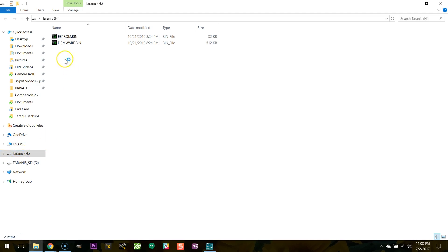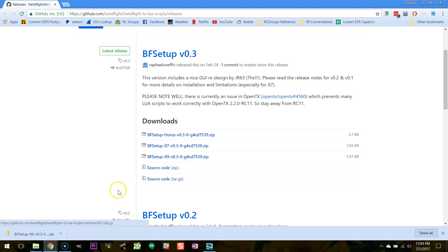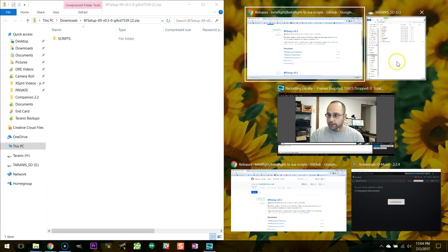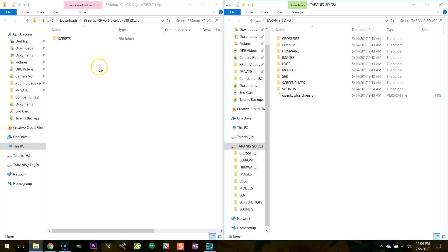It was pointed out in the comments of my first video — yours might not be named Taranis SD; I might have named it that and forgot. But there's one that's the Taranis internal storage containing bin files, and you don't need that one — just leave it alone. There's one that is your SD card, mine is called Taranis SD. I'm going to open up the zip file and put it on one side of the screen, put my SD card on the other side, and drag the folder over to the SD card. Now the LUA script is installed on the Taranis SD card.